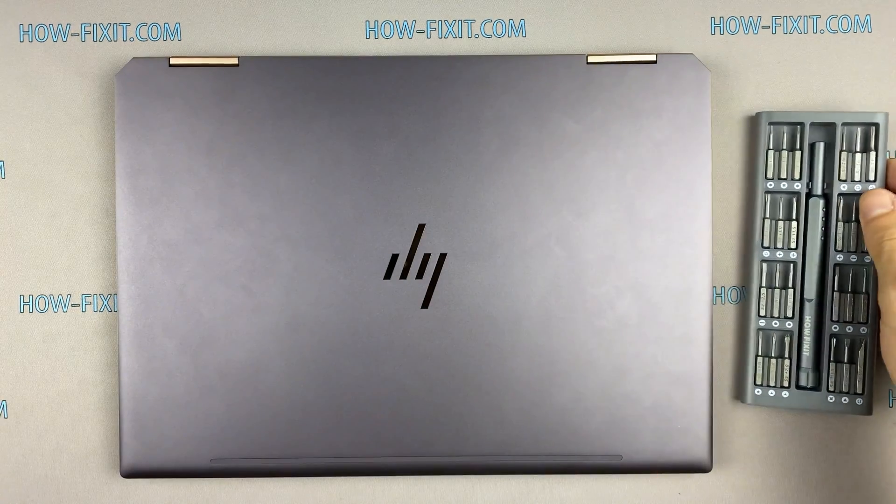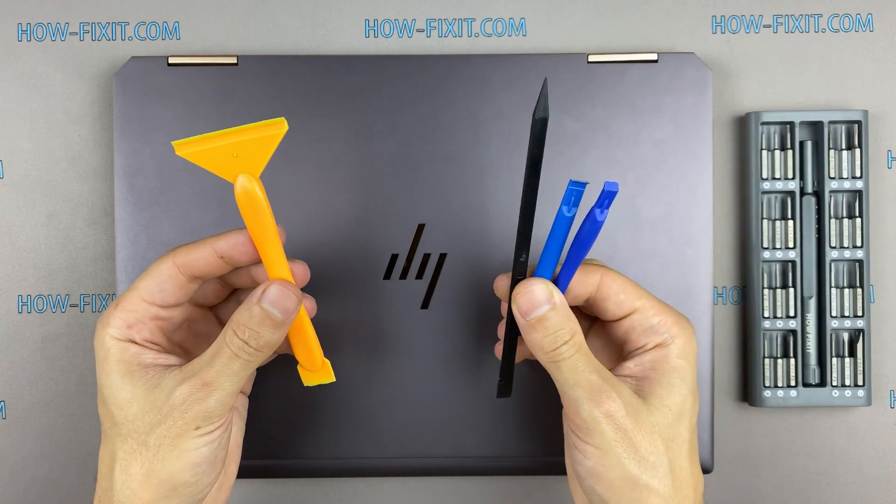To disassemble you will need the following tools: a Phillips 1 screwdriver, a plastic tool, and tweezers.